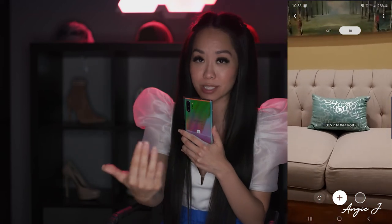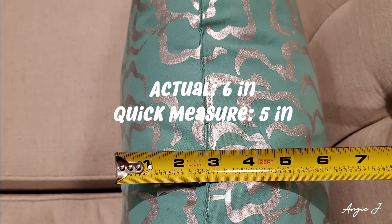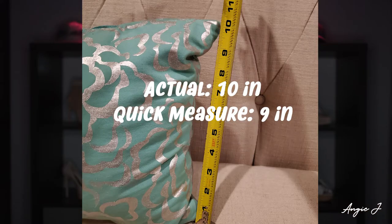The fourth thing is the Quick Measure feature. You open it, scan around the room, and then you can hold an object in front of it and it will show you a rough measurement. It won't be 100% accurate but it gets pretty close. I think this would be really useful if you're out shopping for a couch and trying to see if it'll fit in your space, and you didn't bring a tape measure — you can pull out your phone and get a rough estimate.